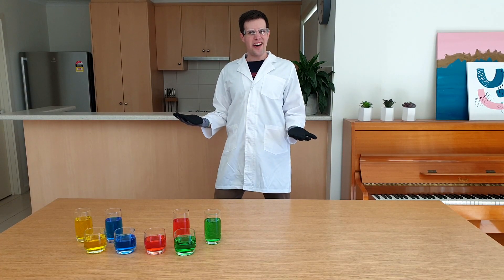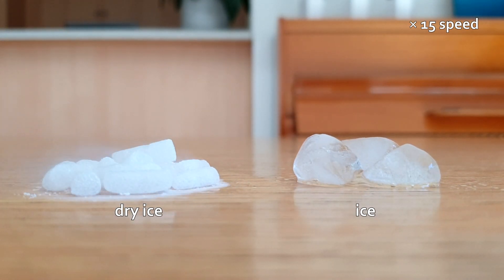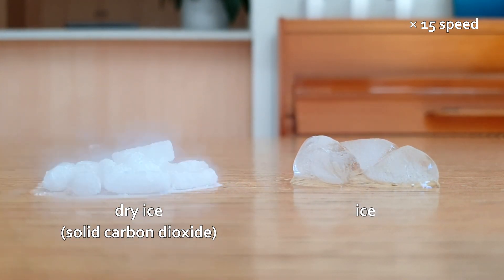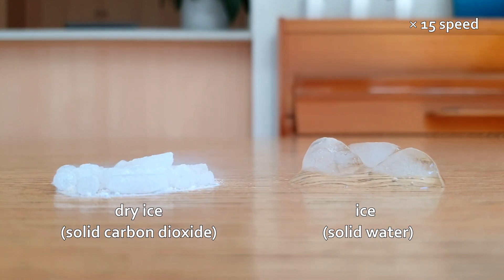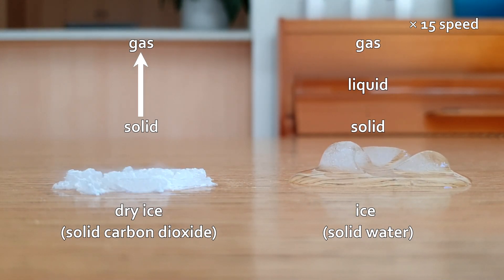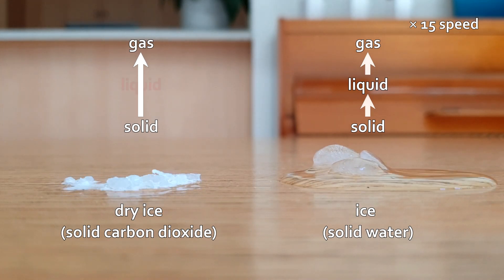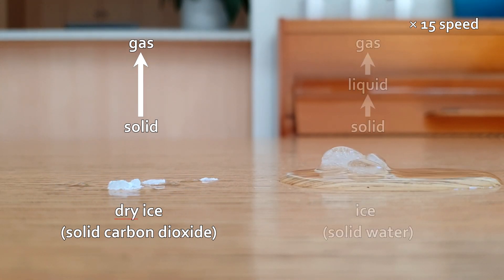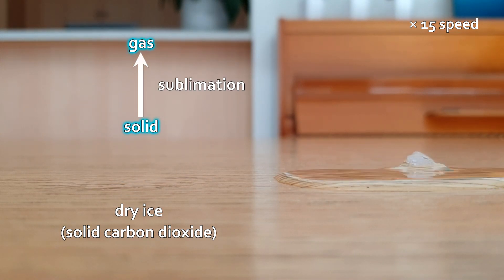So why is it called dry ice? Let's compare this block of dry ice to this block of regular ice. Dry ice is solid carbon dioxide; regular ice is solid water. When heated under atmospheric pressure, dry ice goes from a solid straight to a gas, while regular ice goes from a solid to a liquid to a gas. Dry ice doesn't turn into a liquid, so everything stays dry. Scientists call the process of going straight from a solid to a gas sublimation.